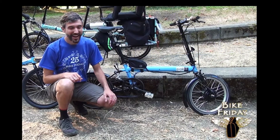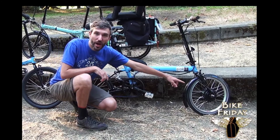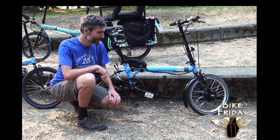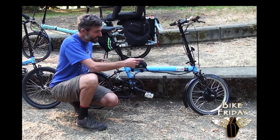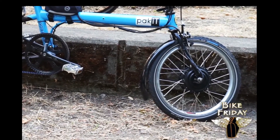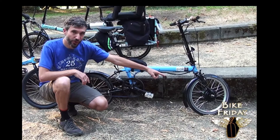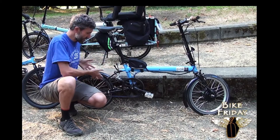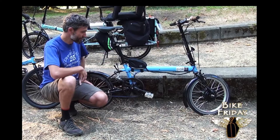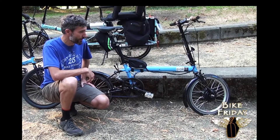Hi, I'm Michael with Bike Friday and today we're looking at a Bike Friday Packet with a front hub motor e-assist kit installed. For this packet, the front hub is a great choice because this packet has a belt drive and an internally geared rear hub. So having the e-assist go through the front wheel means that we've kept intact that specialty drive train. That is the biggest advantage of the front wheel motor.